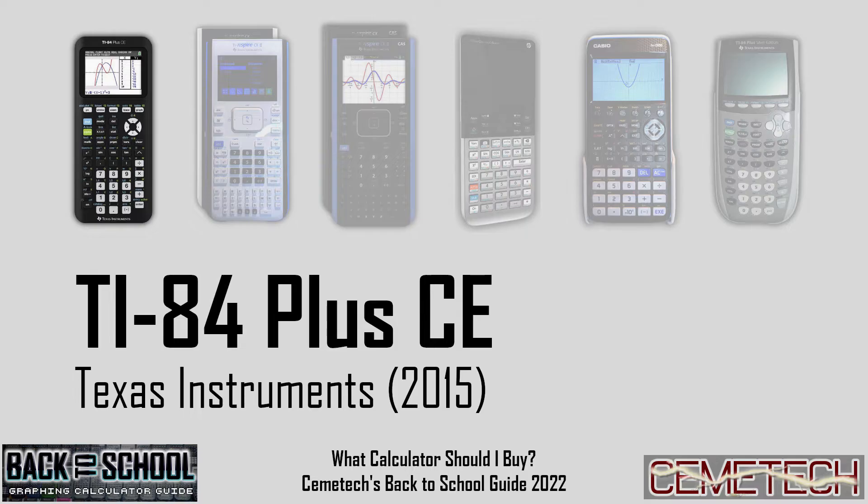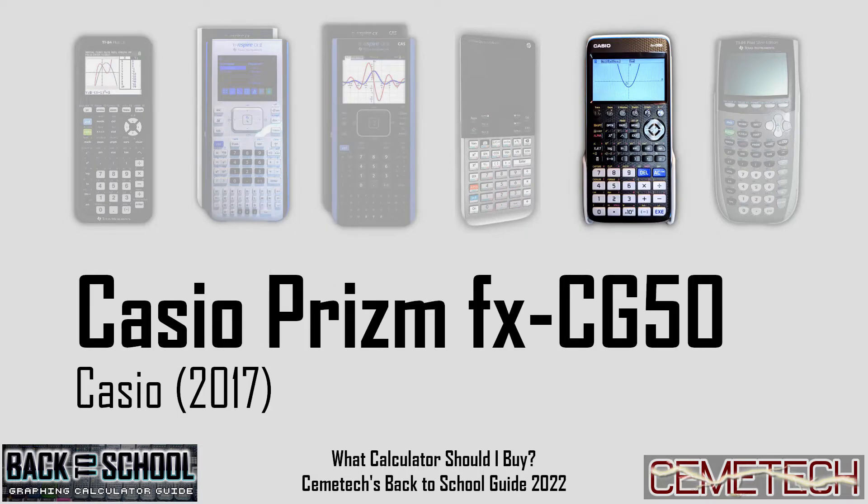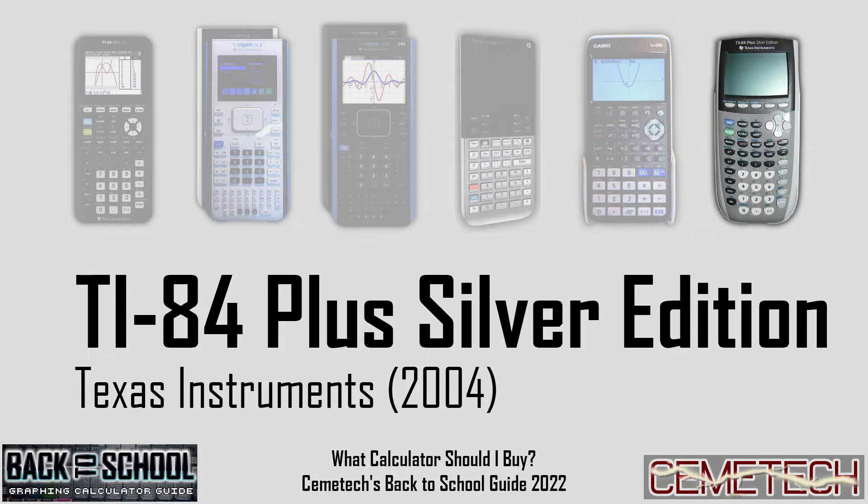Specifically, I'll be talking about the TI-84 Plus CE, two versions of TI's Nspire calculator, the Casio Prism, and the HP Prime. And don't worry, if you already have an older graphing calculator with a black and white screen, I'll be talking about those too at the end of this video.